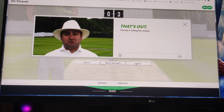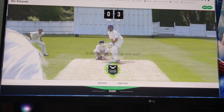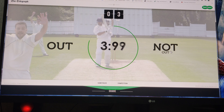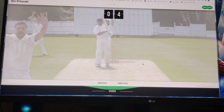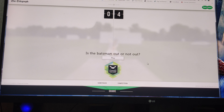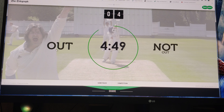The ball is hitting the stumps. I think it's not out - he came down the crease. Not out. Ball may be hitting the stumps, but it hit the batsman outside the line in the off stump. Oh, that's plum. No one can tell - that's not out.